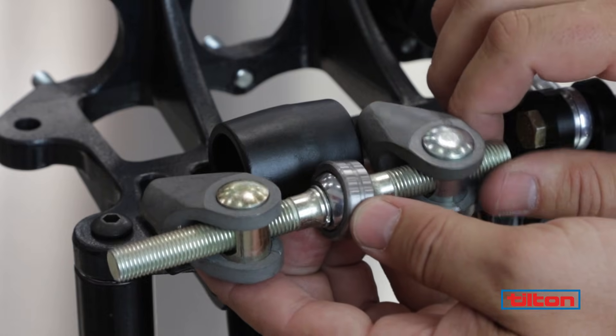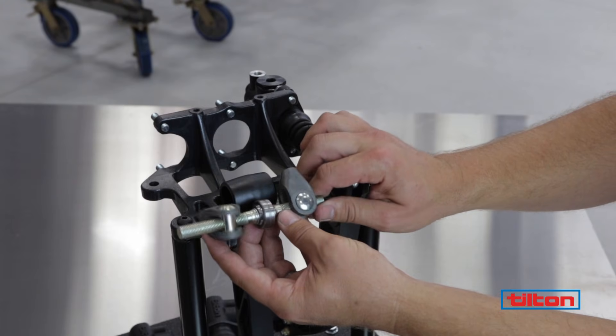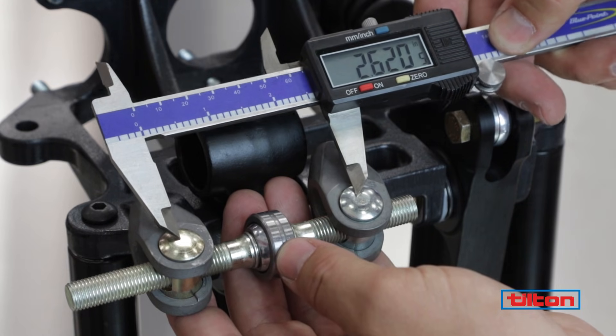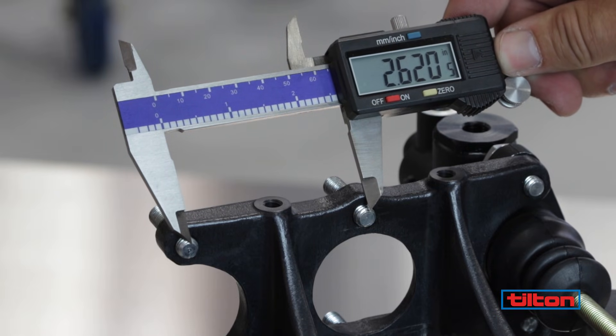Set the position of the spherical bearing by turning the bar until it's centered in the neutral 50-50 position. For clarity, the balance bar is shown here in its neutral position outside of the pedal assembly. Once the balance bar is installed into the pedal, the position will need to be confirmed.